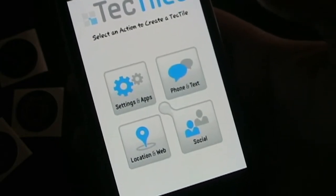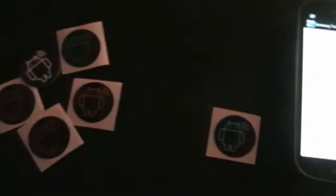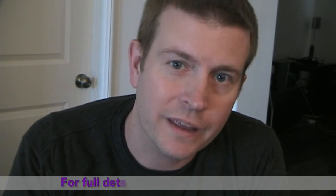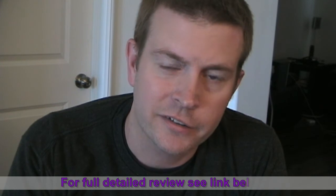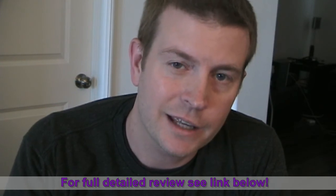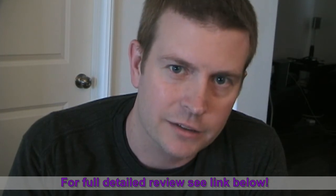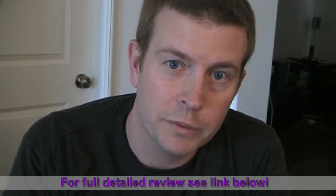It's a pretty cool app with some cool features, and as you can see it works really great with the AndyTags NFC tags. That was the Samsung Tectile app being used with AndyTags NFC stickers. The Samsung Tectile app is available on the market and the AndyTags NFC stickers are available at AndyTags.com — those links will be below. Until next time, this is Eric reminding you that your Android phone is only going to be as good as you make it.